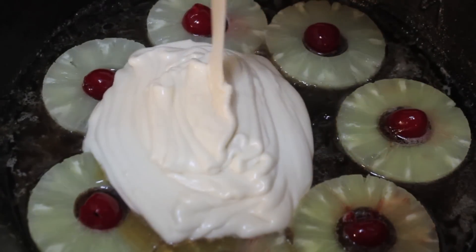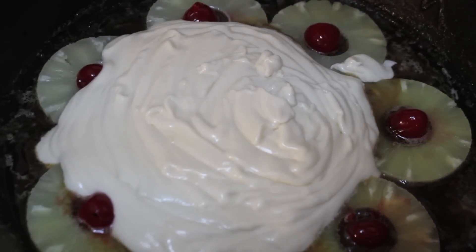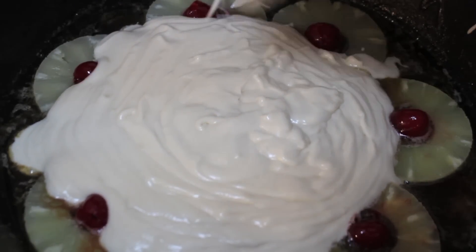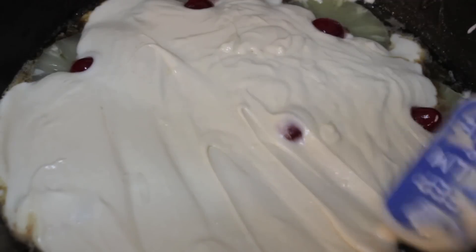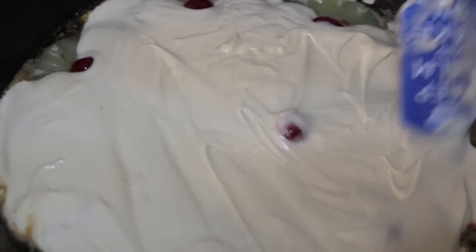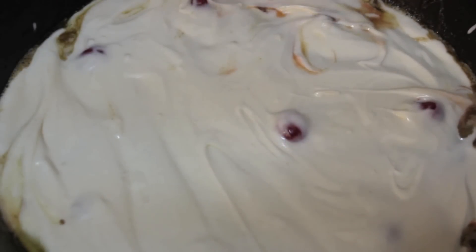I placed some cherries inside the pineapples, then poured the cake batter on top and smoothed it out with my spatula. This cake was amazing — it really was. Some people serve this with vanilla ice cream, but I didn't think that was necessary. If a cake is really good you don't need ice cream or cream, unless it's a hot fudgy brownie or a hot lava cake.